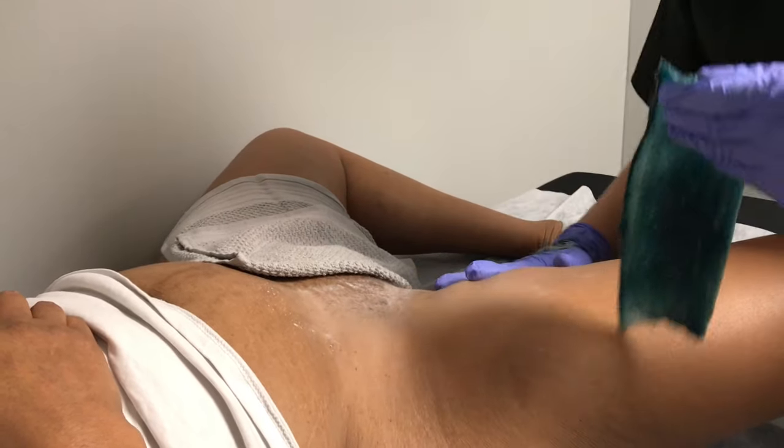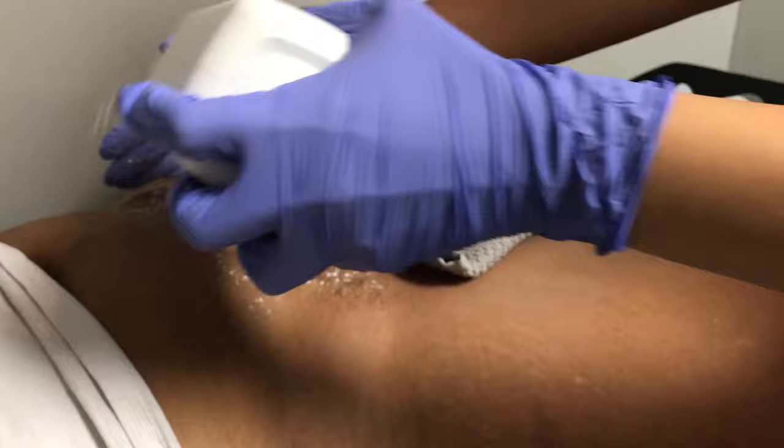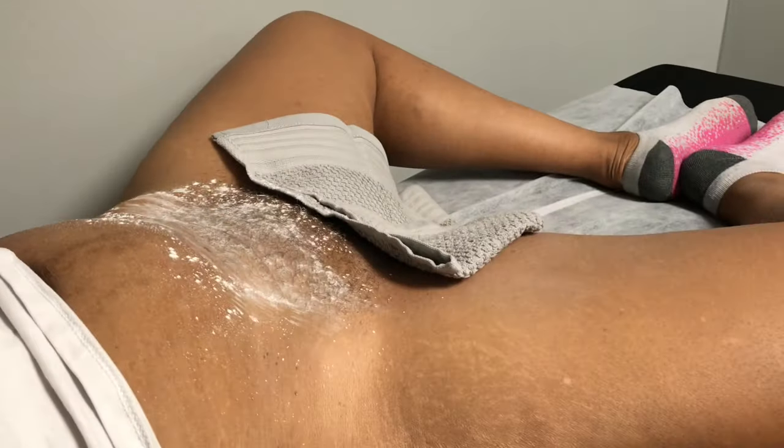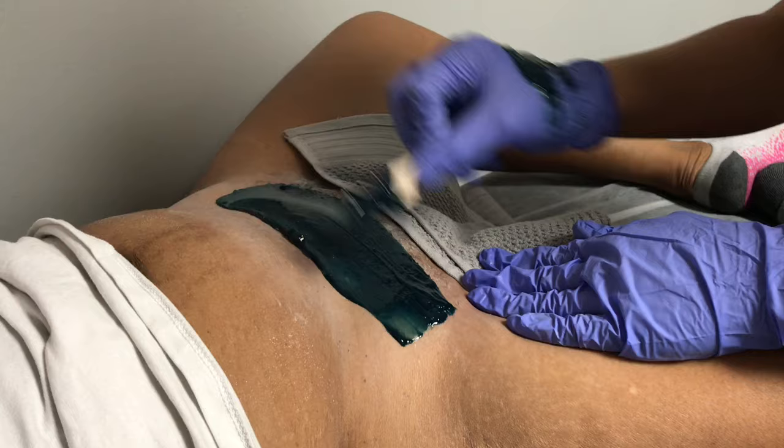Immediately after pulling you apply pressure, which helps to take the sting away. Once you start getting Brazilians it's recommended to come in every four to six weeks.